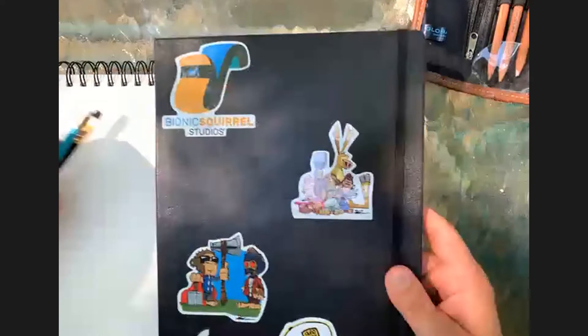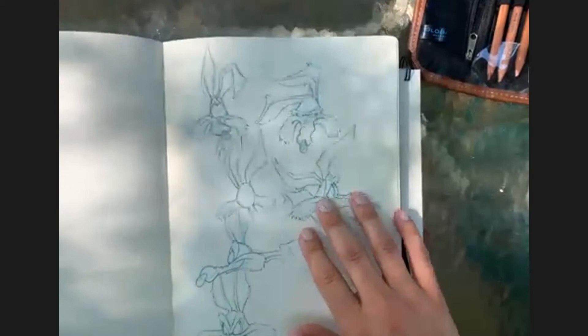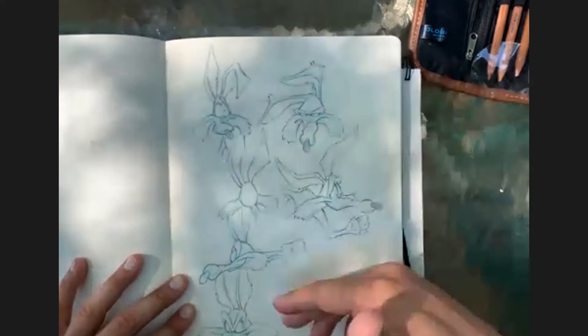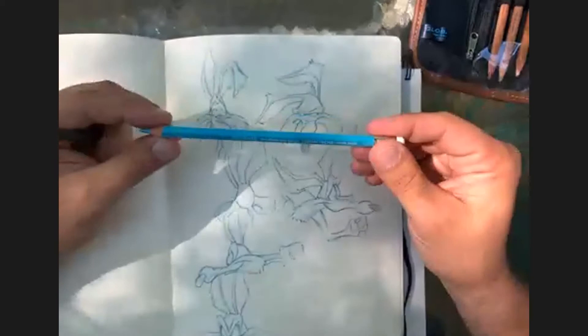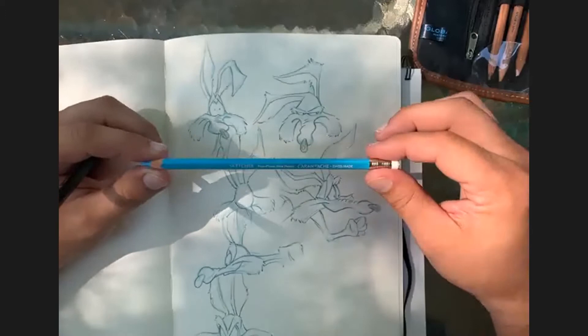Let me show you my sketchbook - these are some of my characters and my stickers. I've been working on some Wile E. Coyote sketches, breaking them down into simple shapes and then making expressions and poses. When I'm sketching, I use a non-photo blue pencil - it's a Caran d'Ache, Swiss made, awesome pencil. And there is nothing sweeter than a Palomino Blackwing pencil.